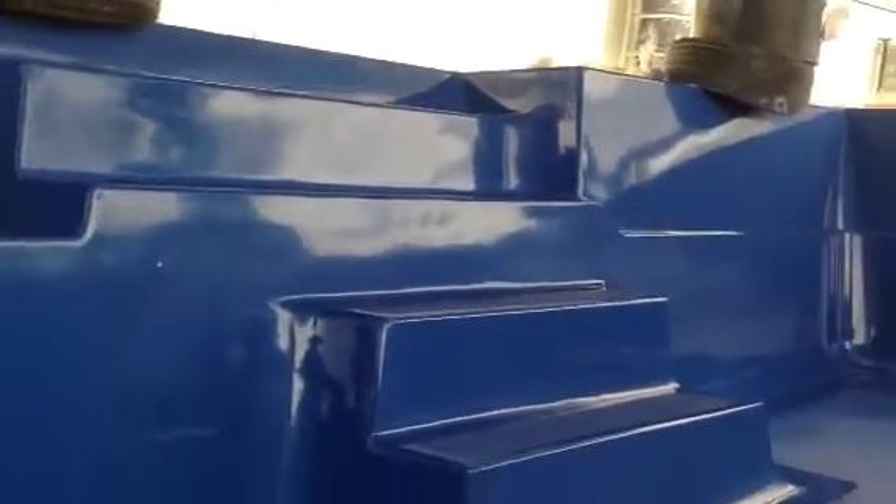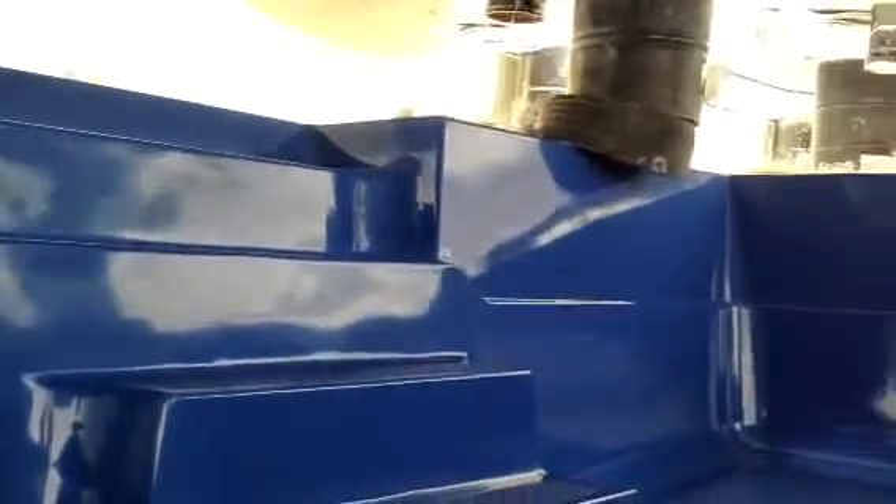As we move from the deep end to the shallow, we've got our bench seat, steps, and our shallow end. The bench seat has the same non-skid as the floor, as do all of the steps.